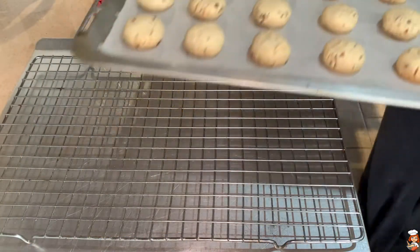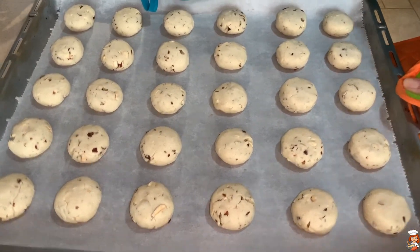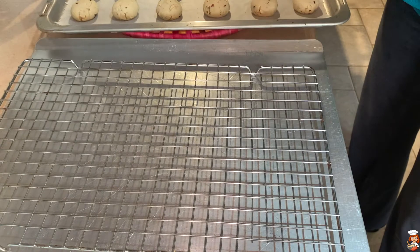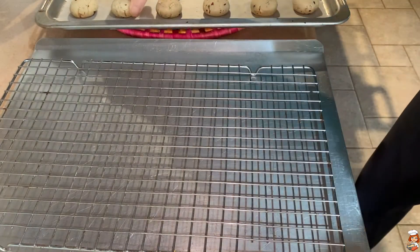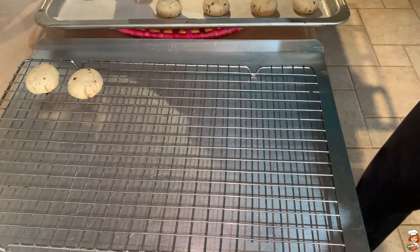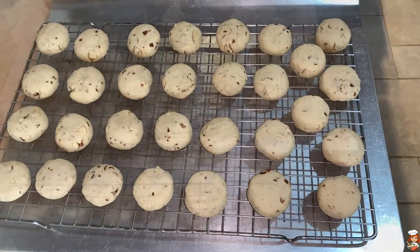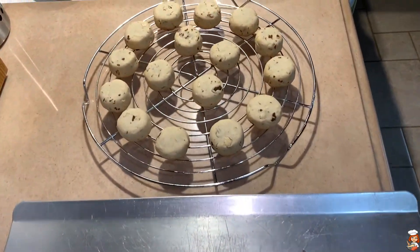After 20 minutes, my first batch is ready — look at them. So I'm going to put them one by one on a cooling rack. Look underneath — this is how they are. And the second batch is also ready.